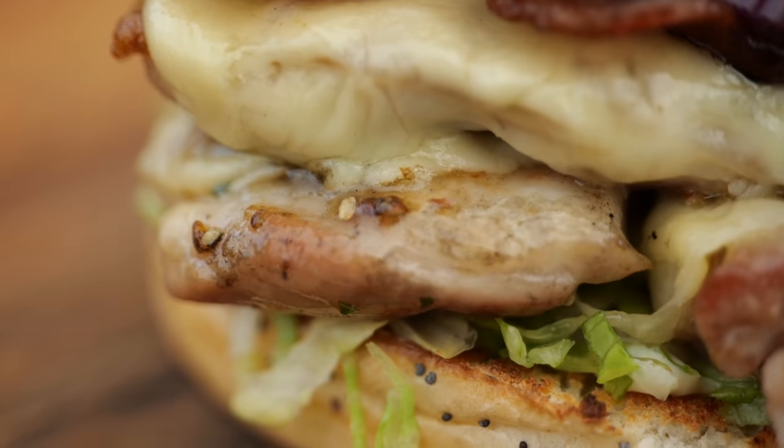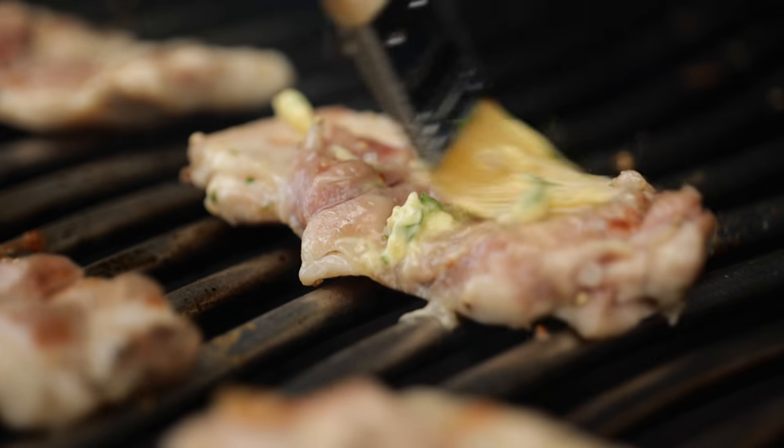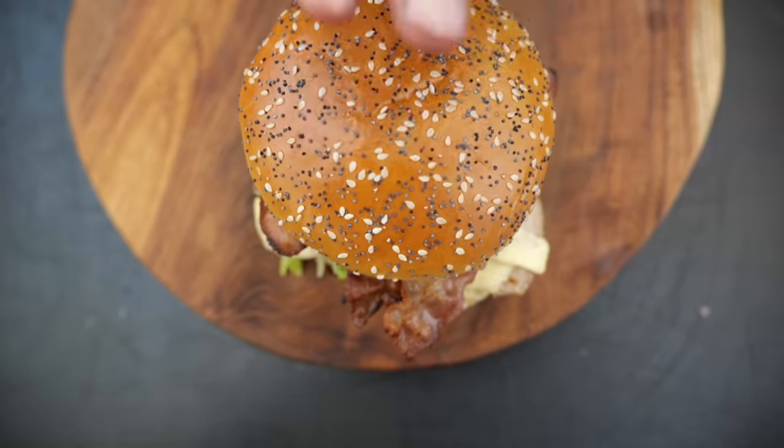I don't really want to talk to you right now. I just want to crawl in the corner with the sandwich and eat it. I am going to show you how to make the best grilled chicken sandwich in the world. It's juicy, it's tender, and it's the easiest one you've ever made.